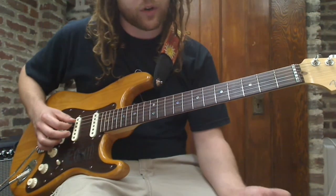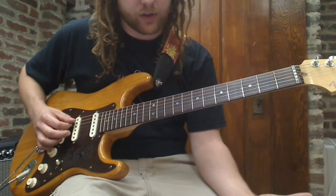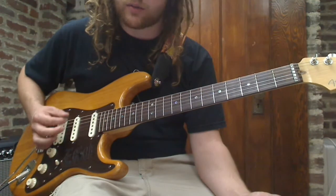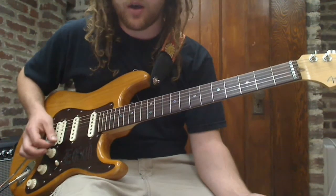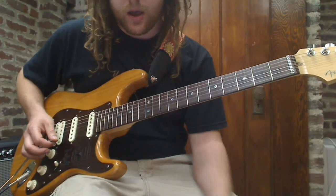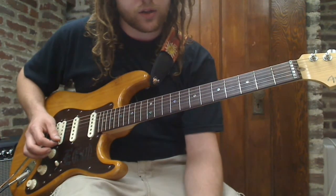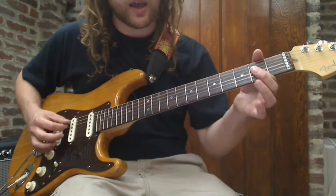Then it goes back into the verse, which is the exact same as the other verse. Pre-chorus is the same — strum that down, down, up, down, down, down, up, down, down, down, up, down; that's the strum pattern. Chorus, same thing again. And then when you end, you're just going to end on the A.